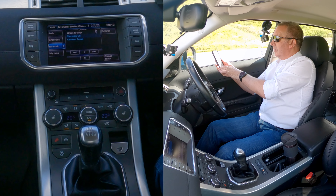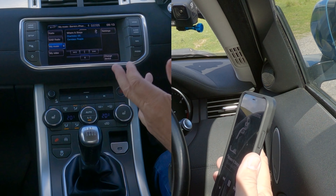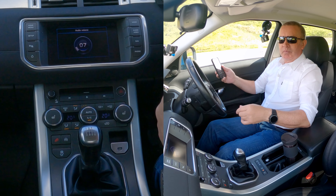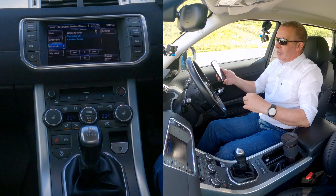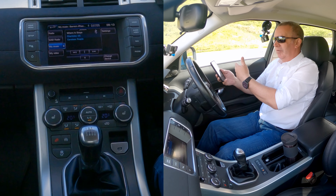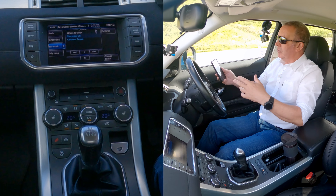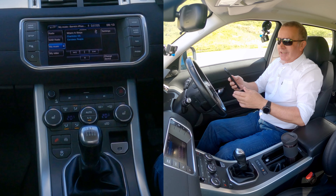The sound is fantastic in here — these Meridian speakers are just brilliant. That's how you stream audio, but you can also play Spotify, YouTube, Amazon Prime Music, not just iTunes. It's a great system.